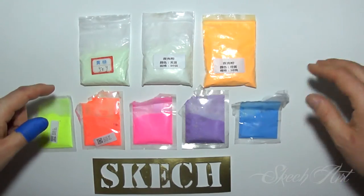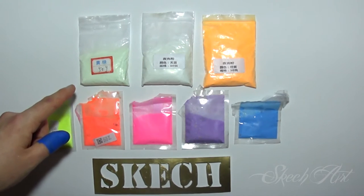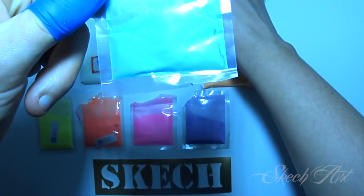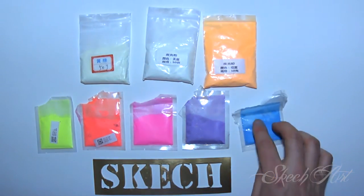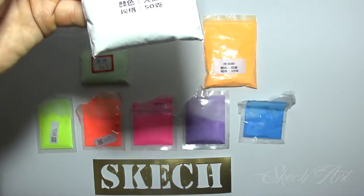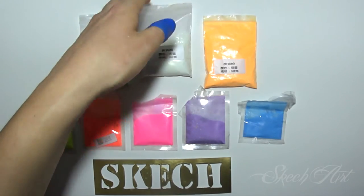Guys, here are my glow-in-the-dark powders, and as you already know if you follow my work, I so love to use them in my projects. For this one I'm gonna use the green one and the blue one — I'm gonna mix them because the green one has a much brighter glowing effect in the dark. For more information about these glow-in-the-dark powders and where you can find them on the internet, check down below in the description box — I'll put the links where you can find them.